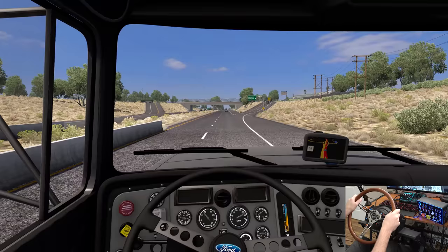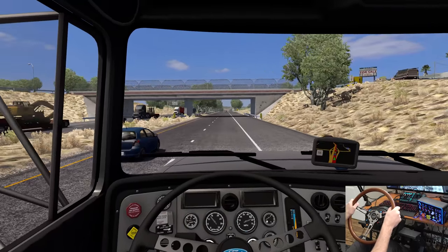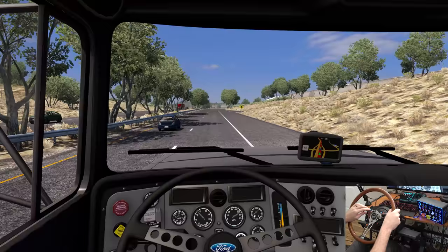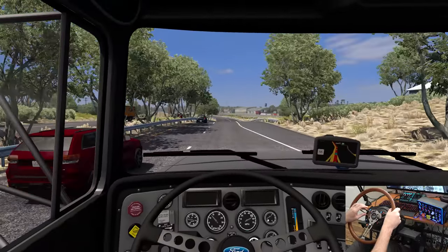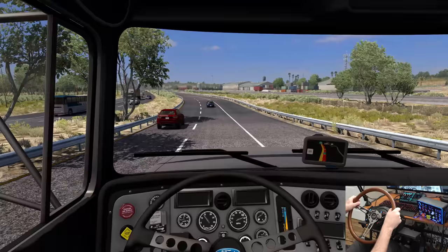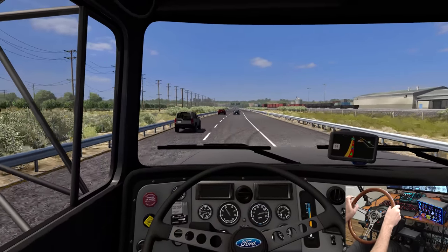Any games you guys are excited about? You excited for Cyberpunk? We'll definitely be playing that game — how could we not? When we get closer to Fresno here, I'll roll the windows down and we'll have a little sound session with this truck because I'm telling you, man, it is beautiful — absolutely beautiful, especially with the Jakes.